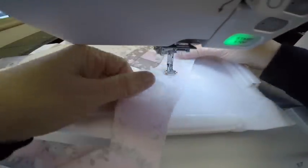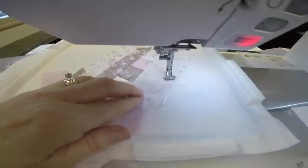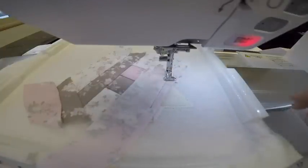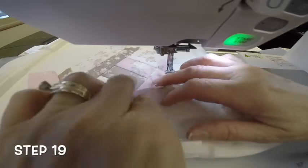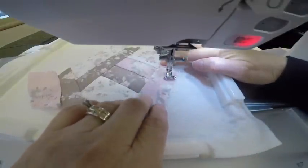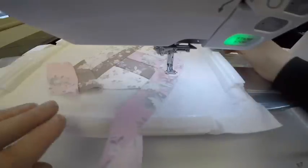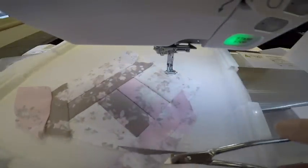I think I'll do the pink again — right side down, raw edges even, sewing the seam. Now I'm going to flip my fabric right side up and finger press, and it'll sew a tack down stitch. I need to do a little trimming here — leave about a half an inch on the outside of the block, and where the tack down was stitched I'm going to cut the seam allowance to about a quarter of an inch.